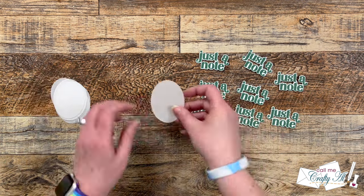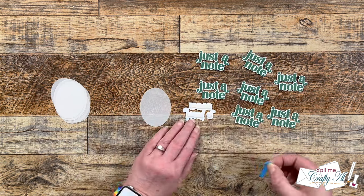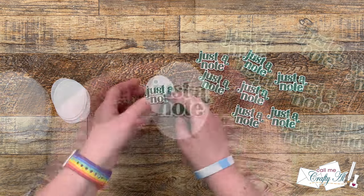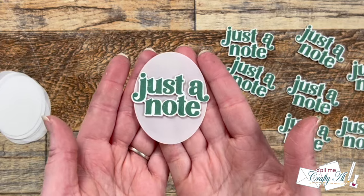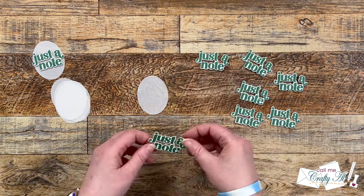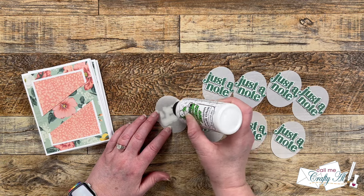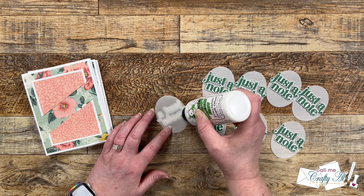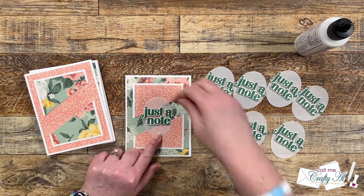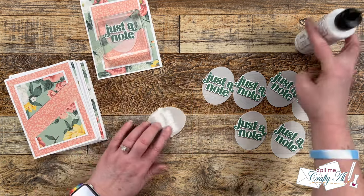Now I'm going to place one of the sentiments on each of the vellum ovals, trying to get it centered as best as possible. I used the foam tape just to add a little bit of dimension to the cards, since so far they were pretty flat. I continued adding these, using some Barely Art liquid glue to get them placed onto the card front — adding adhesive behind where the sentiment is. Because it takes a little bit of time to get tacky, I hold it in place and then set it to the side with a block on top.